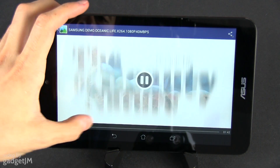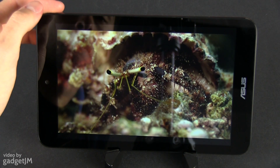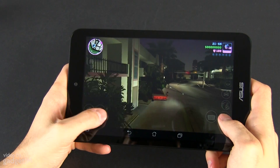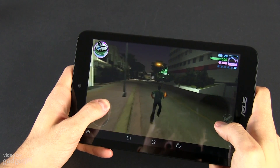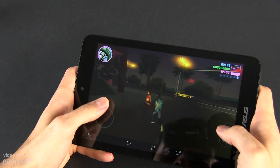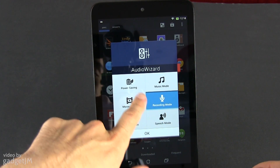This device is a fairly good multimedia companion, as it supports a large variety of video files out of the box, including high bitrate 1080p MKVs. It runs games smoothly, and I was surprised to see that even GTA Vice City, a very demanding title, is working almost flawlessly at maximum details, with only some occasional hiccups. Last but not least, the speaker is pretty good and punchy, especially if you tweak the sound coming out of it with the included Audio Wizard app.